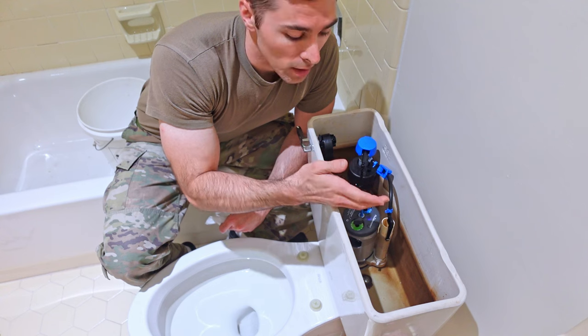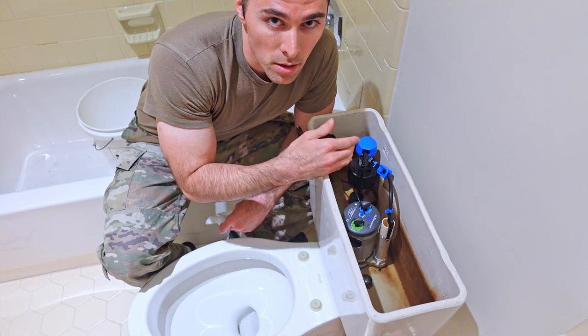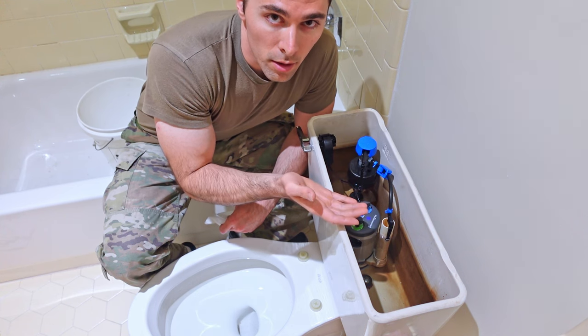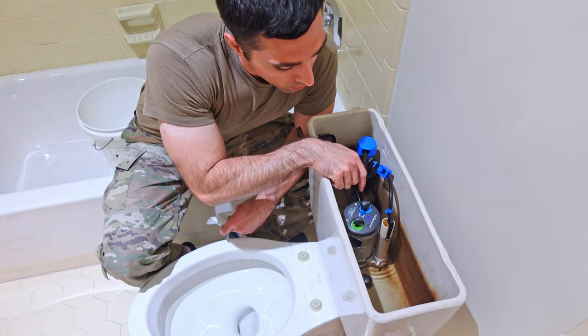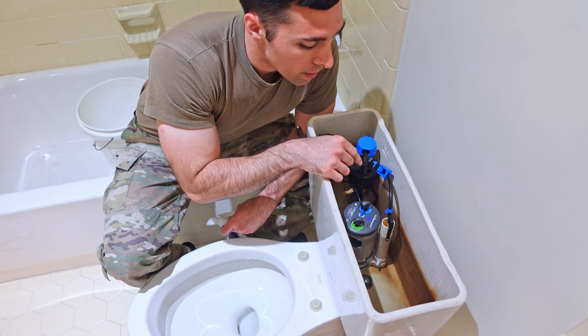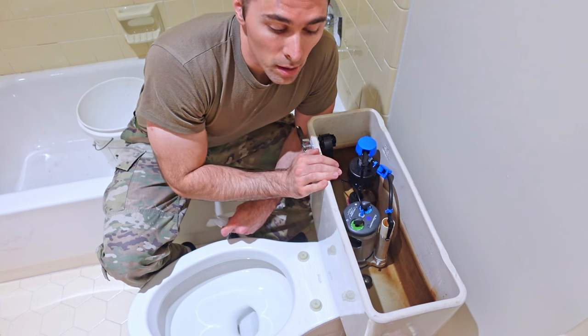If your water is above the line, turn it counterclockwise to reduce the water in the tank. You will have to flush each time to reset the amount of water in the tank to judge whether or not your adjustment is correct. It doesn't have to be perfect, but it should be pretty close. My water is slightly below the line, so I need to bring it up a little bit more. I've already made my adjustment, and next time I flush it should be basically where I want it.